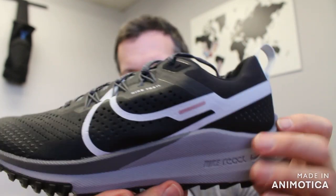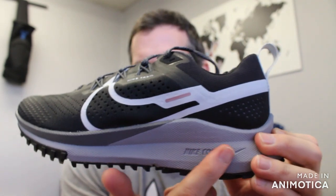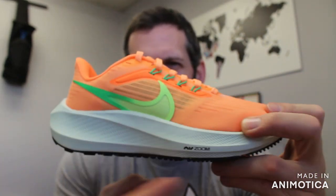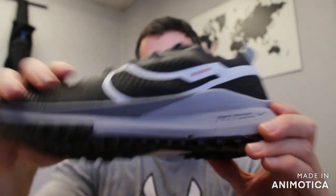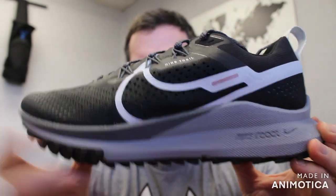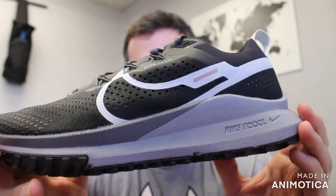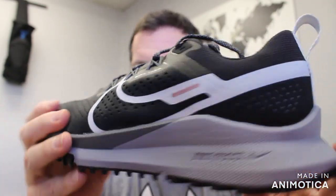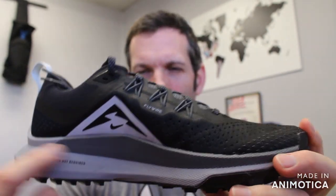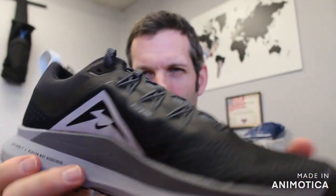One of the biggest differences — beyond the stack height and the beefiness of the shoe — is that in the regular Pegasus you have React foam with air units, but in the Pegasus Trail 4 there are no air units, just React foam. Those air units give you lots of cushion on the road, but they may increase instability on the trail. So this is all React foam throughout the midsole with that beefed up traction and upper support.